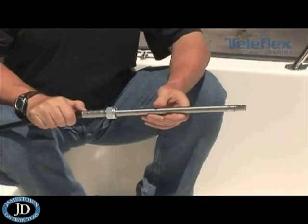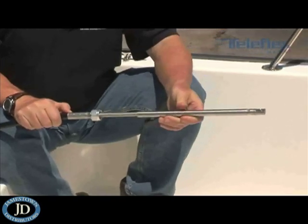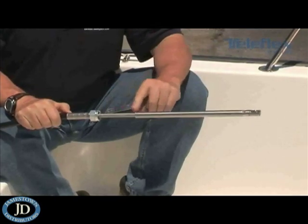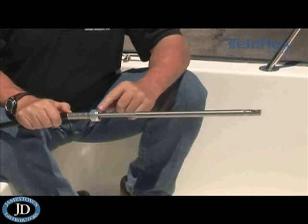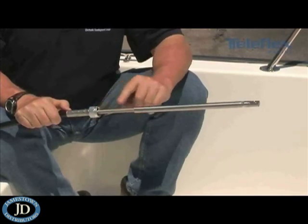Now we've got the cable detached from the engine. Go ahead and pull the end of the cable forward, exposing this portion of the cable. This is the area where you'll get salt, corrosion, and dirt buildup. So you want to make sure this is clean.